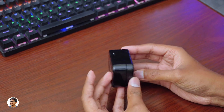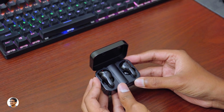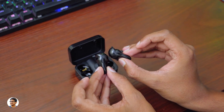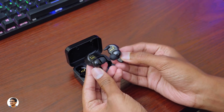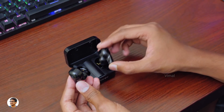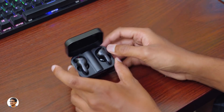So that was my review on the Blitzwolf BW-FYE1 TWS earbuds. They're good earbuds — the build quality is nice, they're IPX4 rated water resistant, can be used in both mono and stereo mode, and offer good audio quality. A couple of things to note: since they're super glossy they attract fingerprints easily, and the noise isolation could have been better. They cost around 2,900 rupees and I'll leave a link in the description box below.